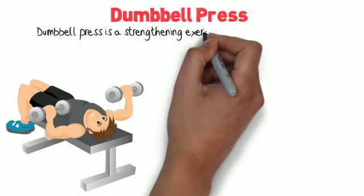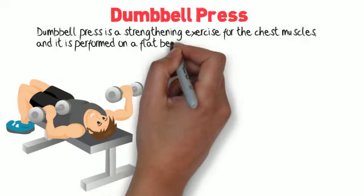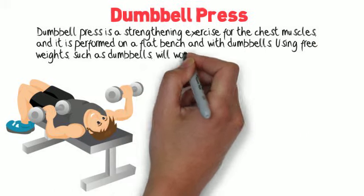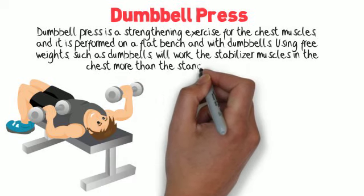Dumbbell press. Dumbbell press is a strengthening exercise for the chest muscles, and it's performed on a flat bench with dumbbells. Using free weights, such as dumbbells, will work the stabilizer muscles in the chest more than the standard bench press.